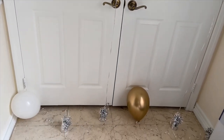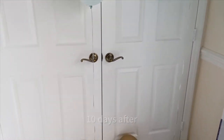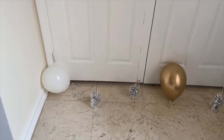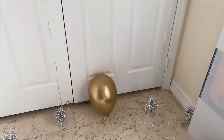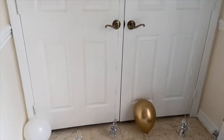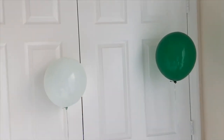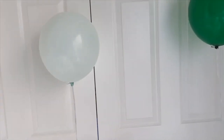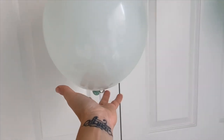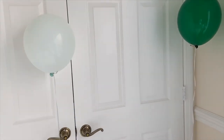Today is September 13th and only two brands are left. This morning, the white Qualatex balloon and the gold Qualatex balloon were on the floor — so 10 days for those balloons, which is still not bad. But we have two winners: the balloons from AliExpress and the one from Party City. I can tell they're still pretty strong. I think both could float a couple more days.